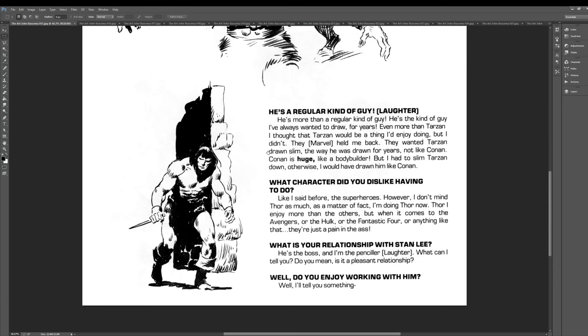What characters do you dislike having to do? Like I said before, the superheroes. So he's definitely into the whole fantasy, more organic kind of thing. That's interesting.